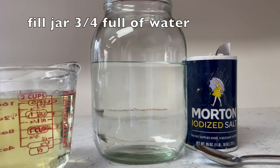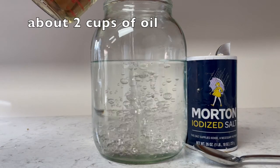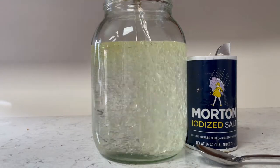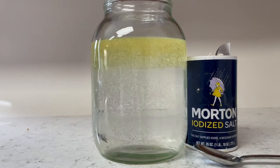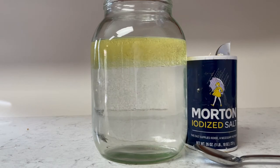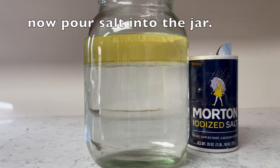To set up this experiment, you're gonna take a jar, fill it three-quarters full of water, and then add two cups of veggie oil or any kind of oil that you have. You're gonna have to wait a couple minutes to let all the bubbles dissipate, and eventually you're gonna come up with all your oil and water separated. Now we're ready to do the experiment.